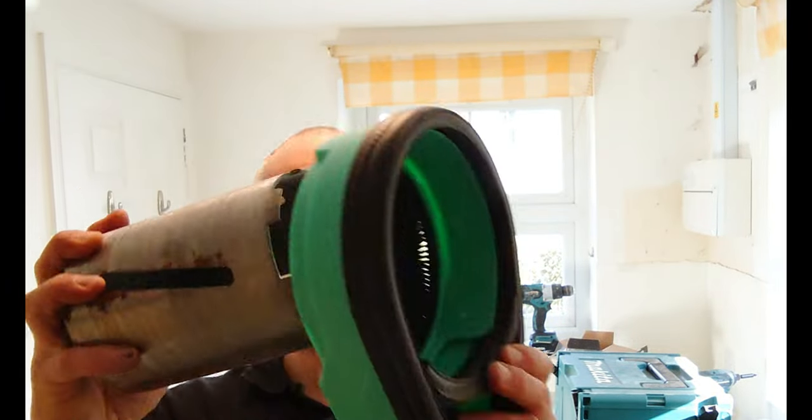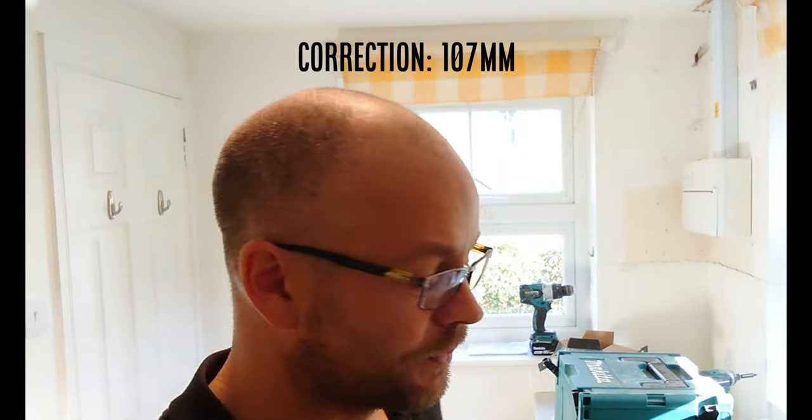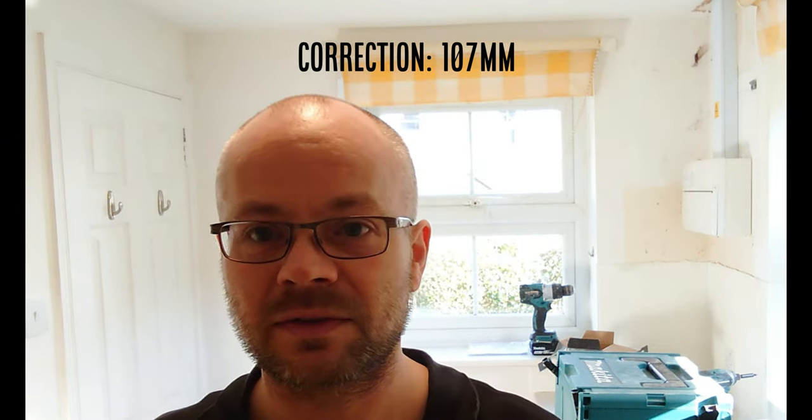This is a 117mm core drill and it fits in perfectly. I'm only going to be doing 100mm because that's the size for the ducting I need to do. I'm going to be drilling through thermalite — so it shouldn't take too long, but as we all know, thermalite is very dusty.